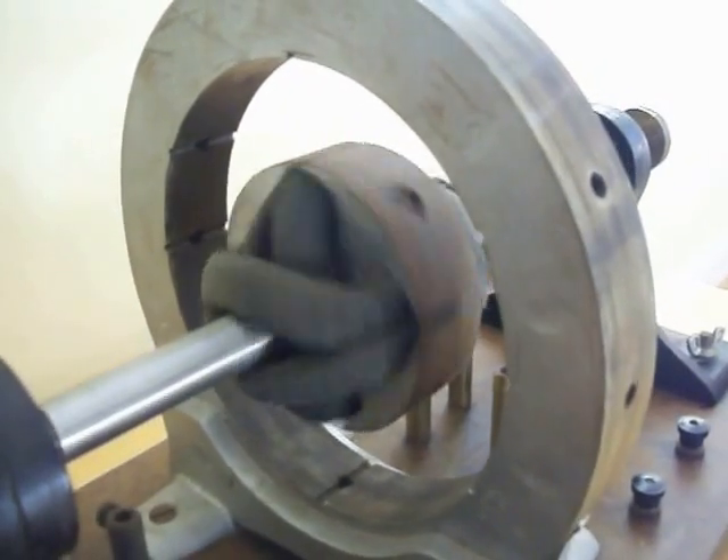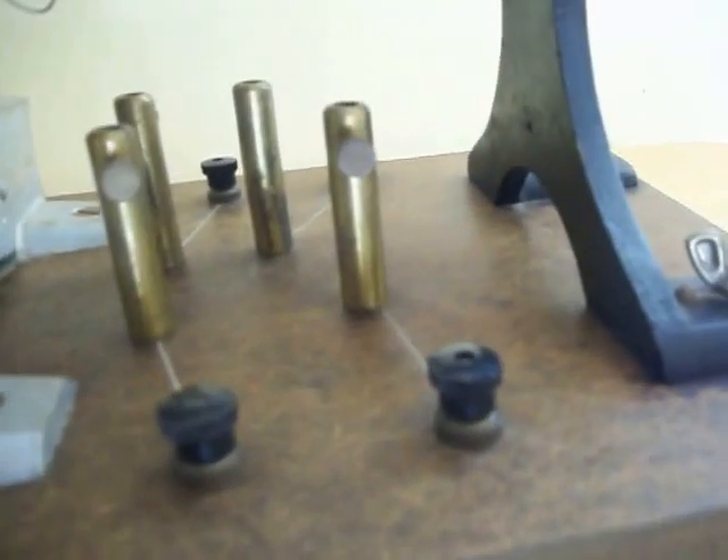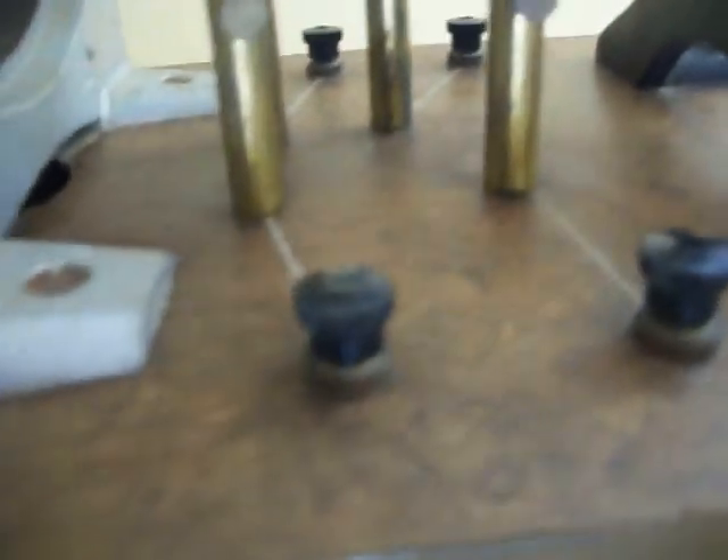This group of coils would spin within this steel circular structure to produce voltage, which could then be calculated using these eight contact points that are around on the base.